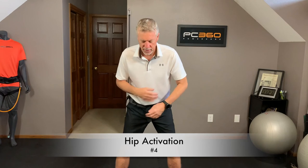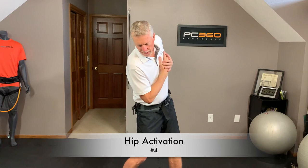Last hip exercise. The band is now hooked to my left hip, sitting behind me. Get into posture, turn my shoulders right into the backswing, turn my hips and shoulders down into the downswing. Stay into posture, keep head behind the ball. 10 reps.